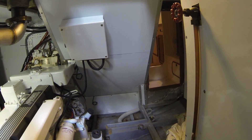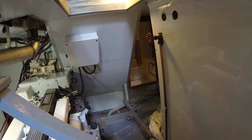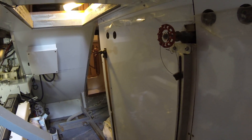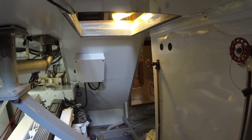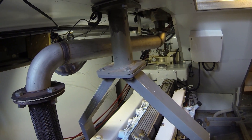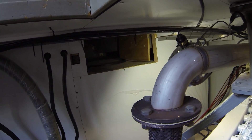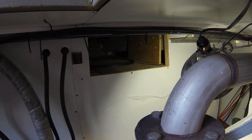Over here you can see the other access door that's in the master cabin shower, so you can come into the engine room without lifting all the floor panels if you're underway. These Nordhavens hold approximately 1,000 gallons of fuel in four fuel tanks. You can see by the sight glasses there's actually 800 gallons of fuel on board right now.